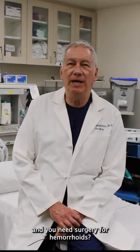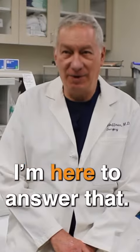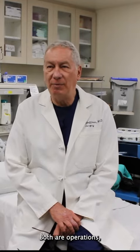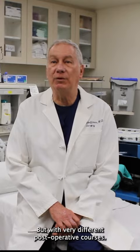What happens if all else fails and you need surgery for your hemorrhoids? I'm here to answer that. There's the old way and there's the new way. Both are operations, but with very different post-operative courses.